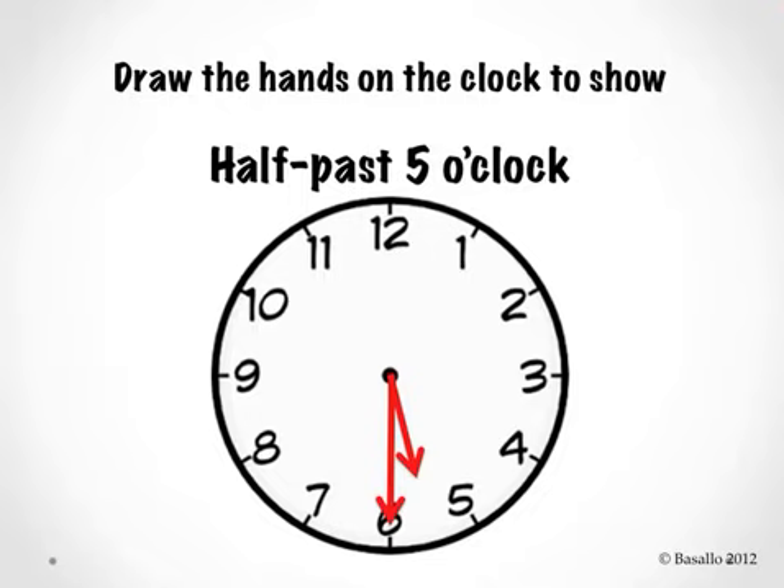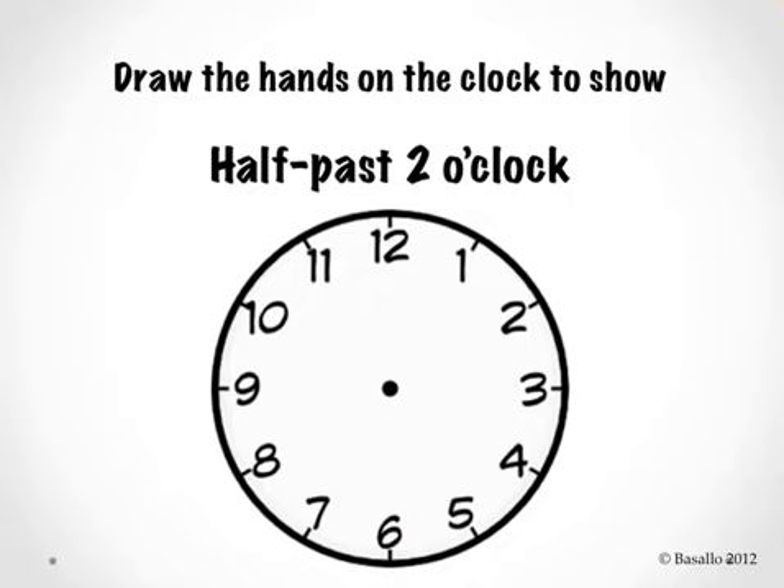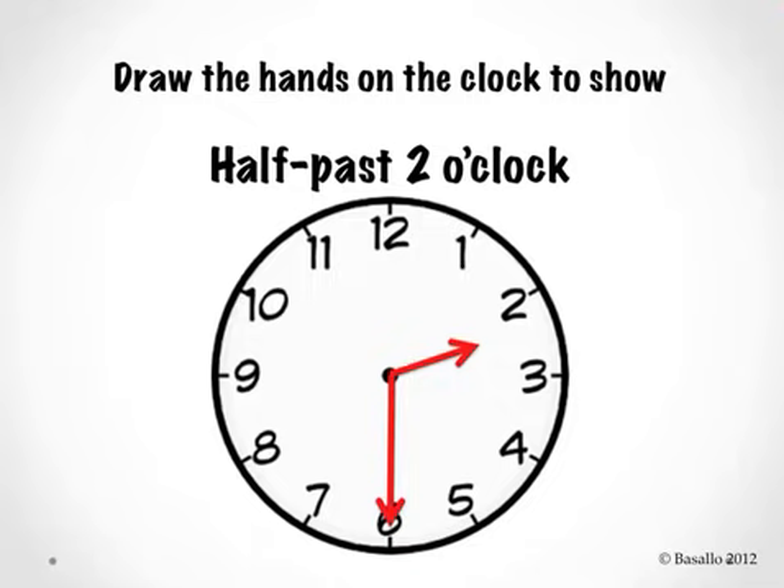Awesome job! Let's try this one. Draw the hands on the clock to show half past 2 o'clock. Did you draw your minute hand pointing to the number 6 where it says half past? Did you draw your hour hand a little bit past the number 2? Let's read the clock together — half past 2 o'clock. Awesome job!